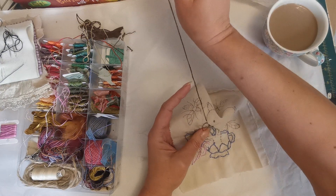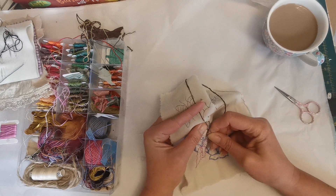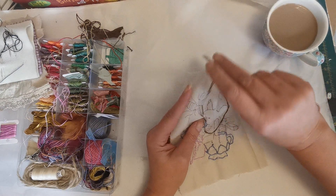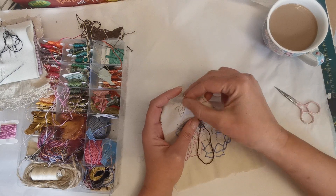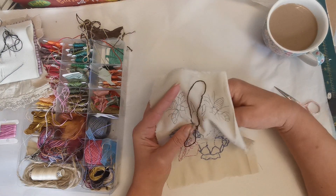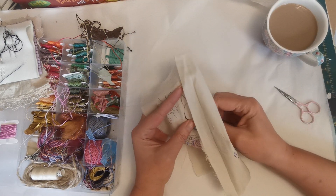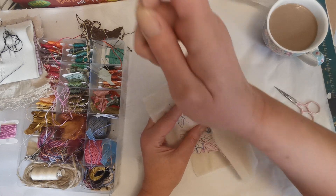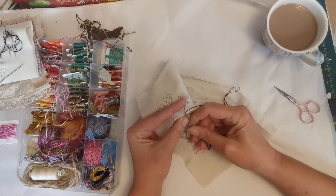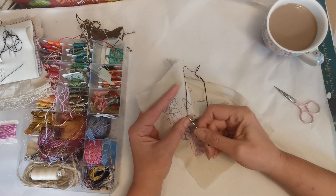I just stabbed my finger — that wasn't very nice! These needles are amazingly sharp, actually. These are the ones hubby got me for Christmas. I was constantly moaning about the size of the hole to get the thread through, and I am blind as a bat. Although, is it a bit of an insult to bats? Are bats blind? I don't think so.